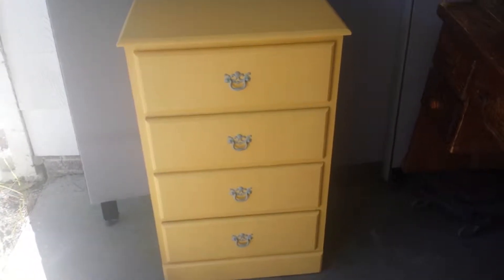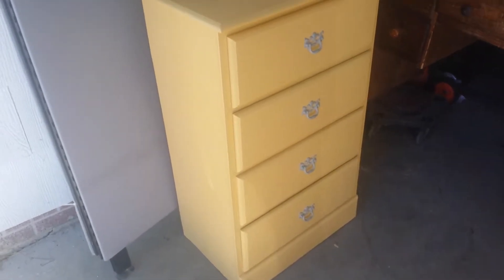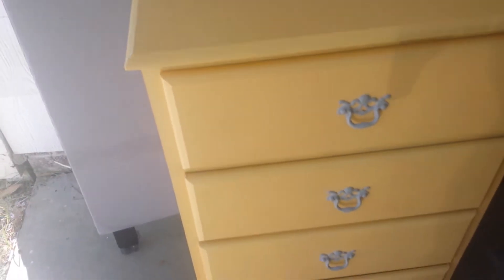Hey everybody, this is Cheap Dad. I'm going to show you this nice little chest that I have here. This is really probably for about a kid's size room. It measures 16 front to back, about 25 across the front, and 40 tall.